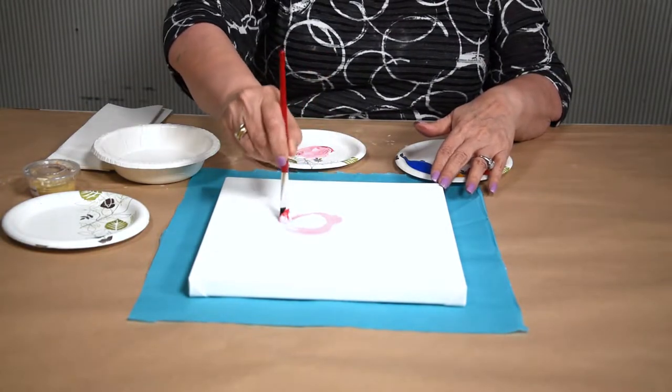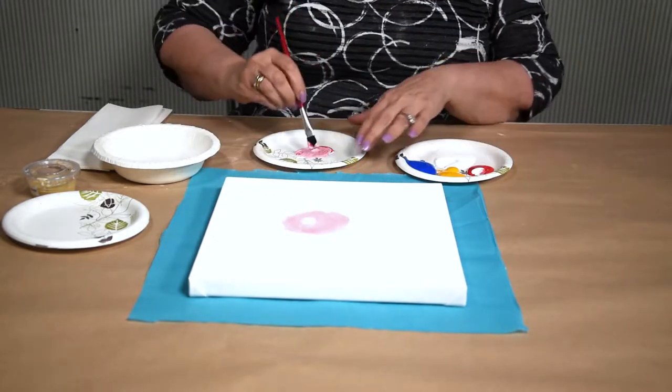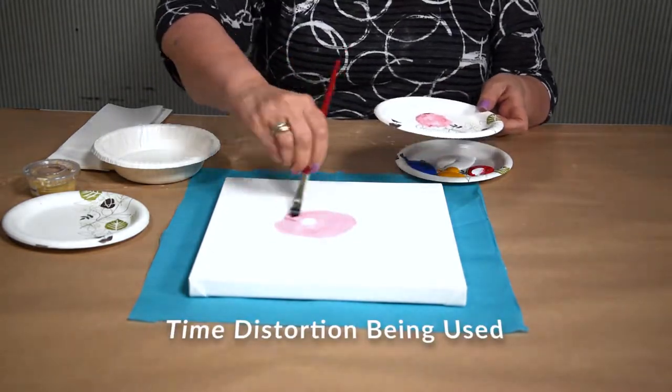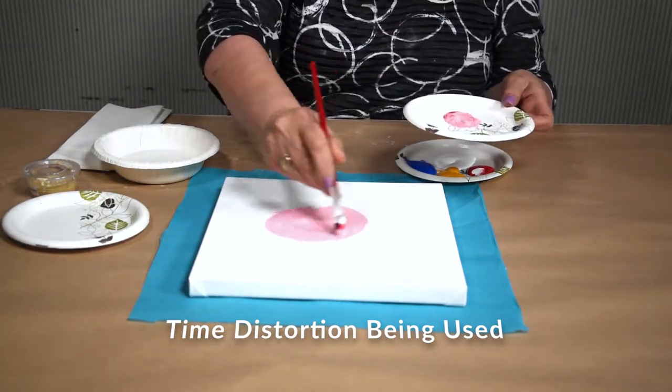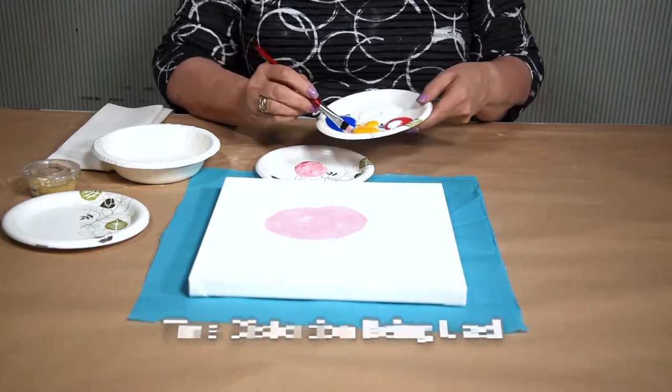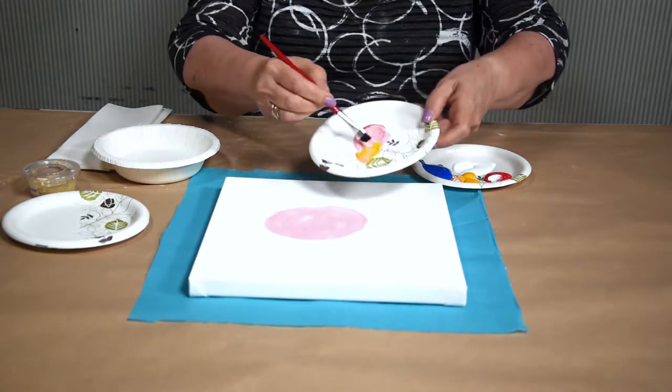Starting in the middle of the canvas, I'm just making circles. I'm going to continue mixing colors using overlapping circular strokes.